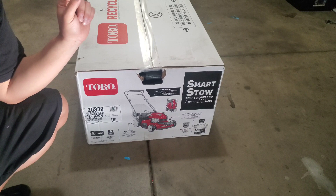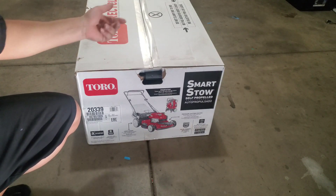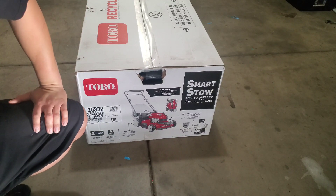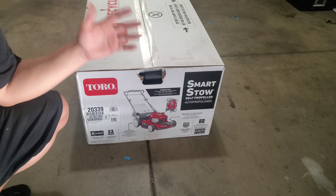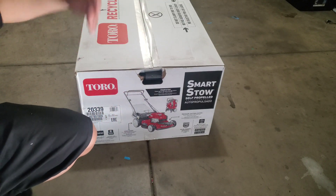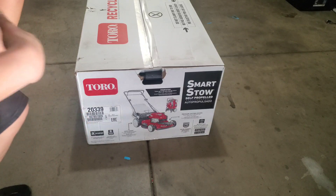My previous lawnmower I would just leave outside, so if it rained it got rained on, and when it was over 100 degrees it would be outside getting hit by the sun all day. I'm actually very surprised my previous lawnmower lasted as long as it did. Hopefully with the Smart Store, this one is going to last even longer. Let's go ahead and open it up.